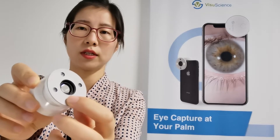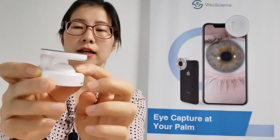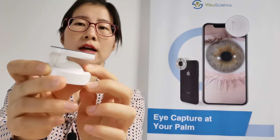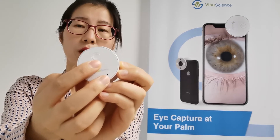Let's check the structure of this device first. Here you can see a 15x magnification lens with coating, and here are four LED bulbs for illumination. Here is an air cushion to enable it to fit on different smartphones, and the back side has a power switch to control the illumination.